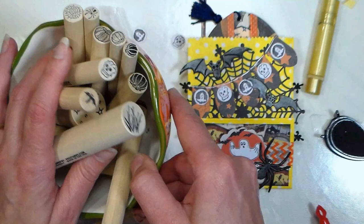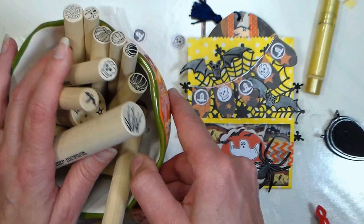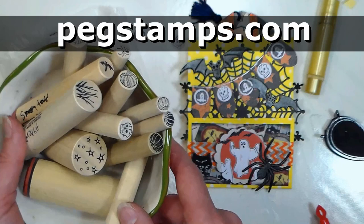Thank you so much for watching! If you enjoyed this project and want to find the stamps I used, check out the video description — these are all from pegstamps.com and I'll have a coupon code to save you 20% on stamps in the description as well. Please give me a thumbs up if you enjoyed this video, and until next time, happy crafting!